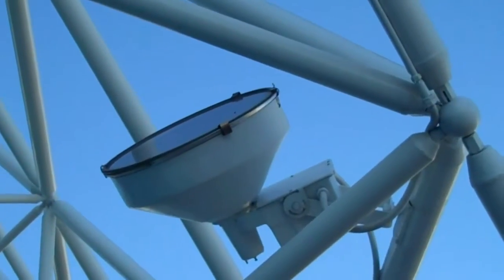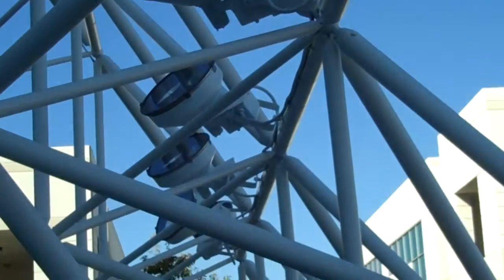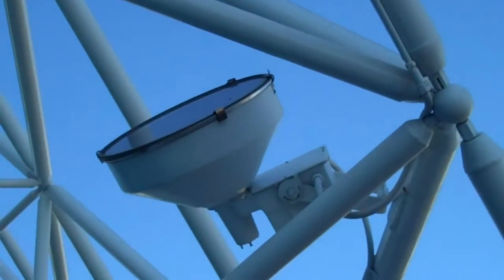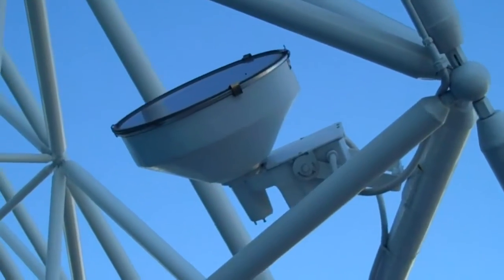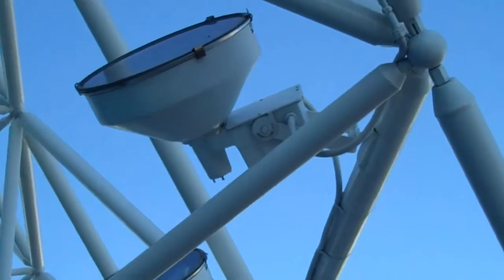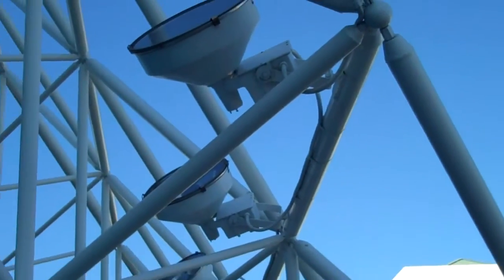These are 250-watt metal halide floodlights. Floodlight is the configuration and 250-watt metal halide. We could change these to an induction of potentially 100 watts, depending on how much light output they need — we could even go lower wattage, 80 watts.